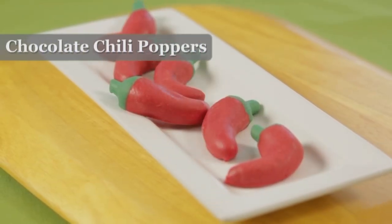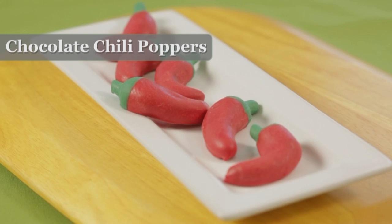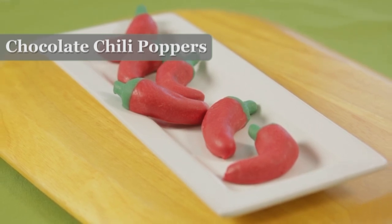Whether you're celebrating Cinco de Mayo or having an outdoor family gathering, our chocolate chili poppers make the perfect party treat.